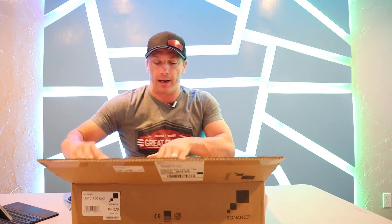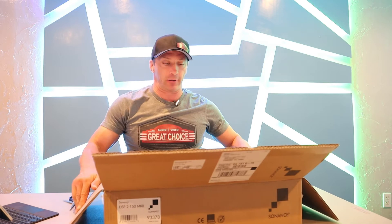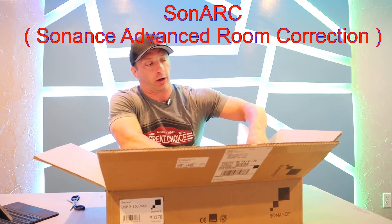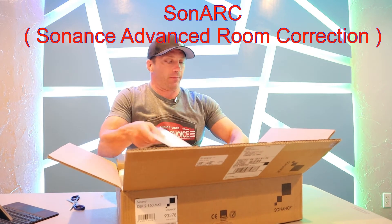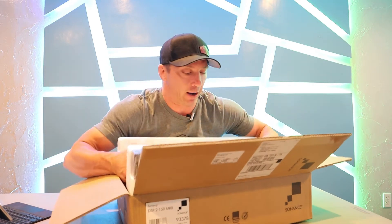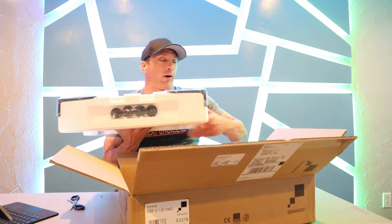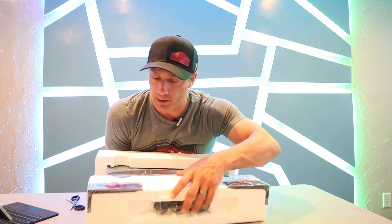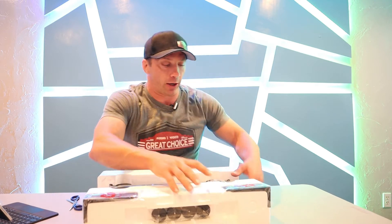This is one of their DSP amplifiers, and these are designed with their Sonark feature — software built into the amplifier that provides presets for James loudspeakers as well as all their Sonance speakers. So if you want to take your speakers to the next level and make sure they sound their very best going through one of their amplifiers using one of the presets, this is definitely the way to go.